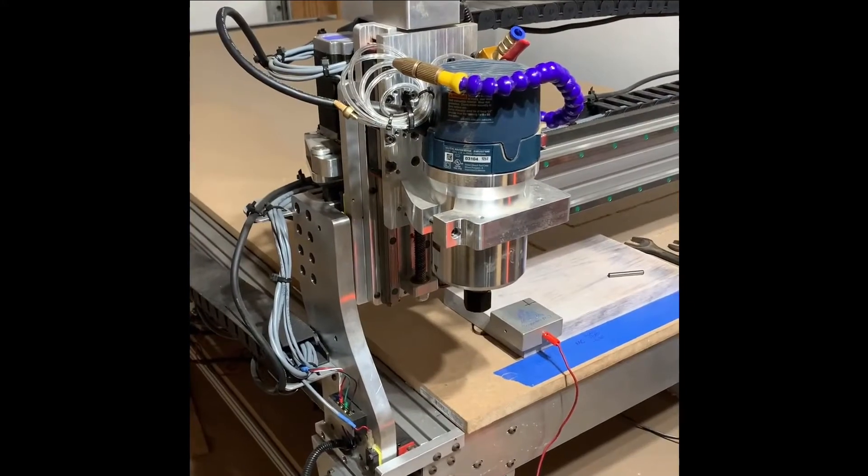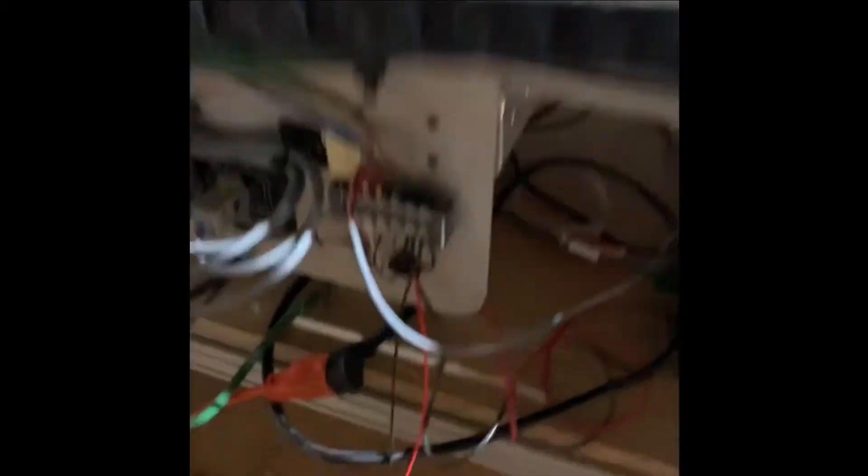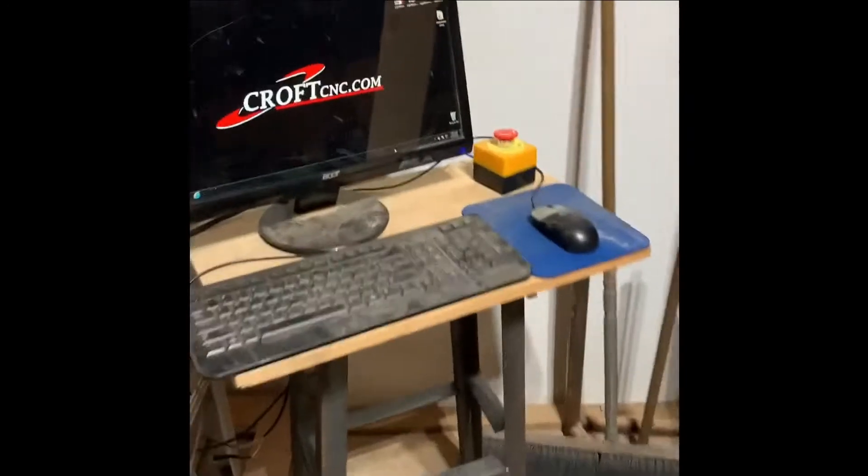Here we've got the CNC for Newbies rack and pinion machine. The touch plate is hooked up over here to this plug that I showed you how to wire in. Then there's the Gecko G540 — notice that the G540 is off.